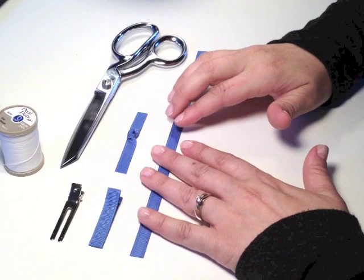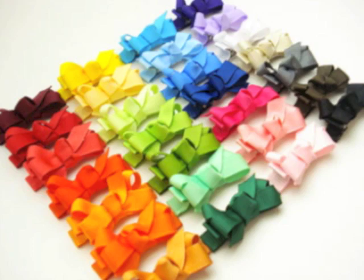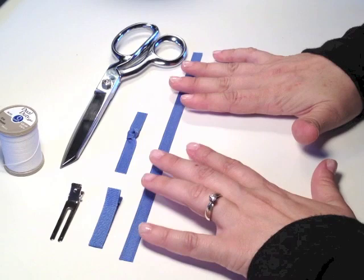Hi, Erica from Bow Suite. I've had some requests to do a tutorial on bows, so today we're going to do a little mini bow. It's a twisted boutique bow or a loopy bow. You can do them in different sizes — we're just going to do a really small one that's cute for holding the bangs back, or any kind of little accent in the hair, or for little girls.